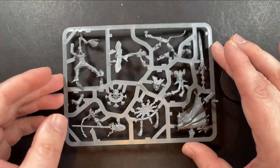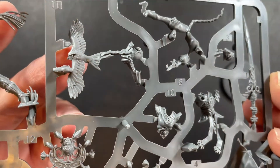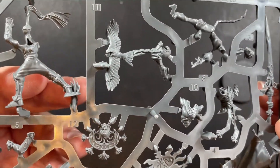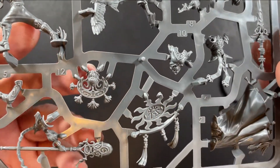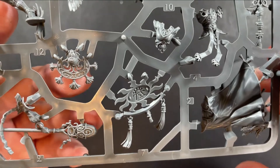Looking at all the parts on this mini, it's highly detailed. Looking at the owl, all the feathers are really nicely defined — you can even see the eye on the owl. All of the armour plates have got really nice details to them. All the lines on the staff look really nice, especially on the gem.